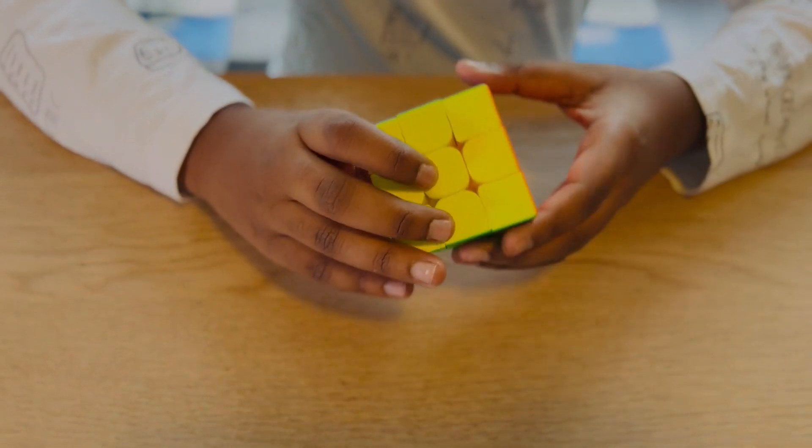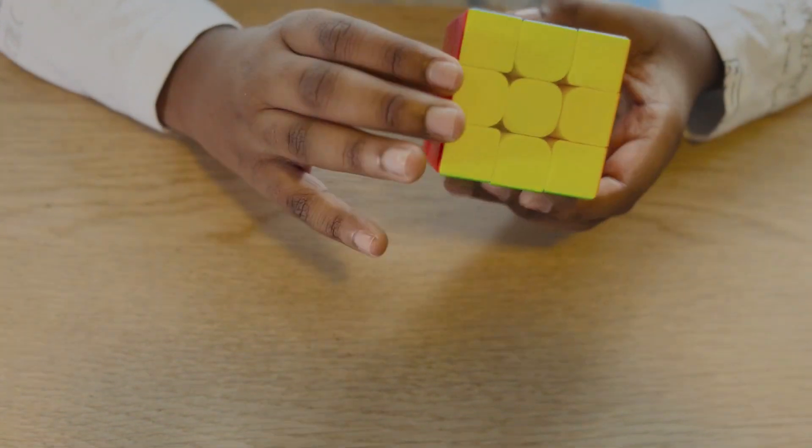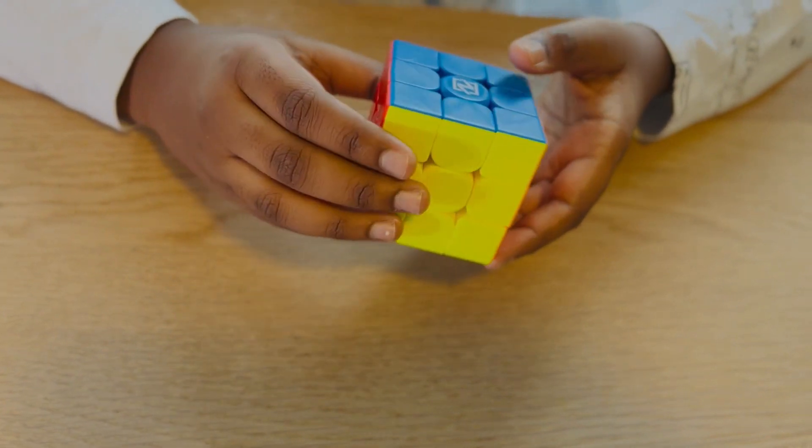Beginners can use this cube to start off with, but I would recommend it for cubers who can solve the Rubik's Cube faster. Thank you for watching this video — remember to like and subscribe to my channel. See you again in another interesting video, bye!